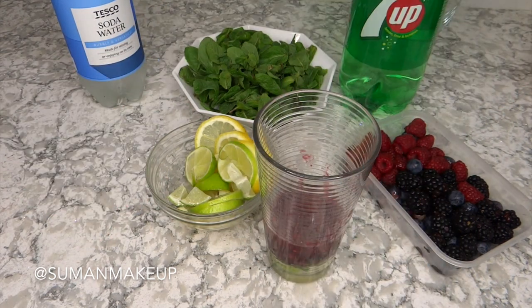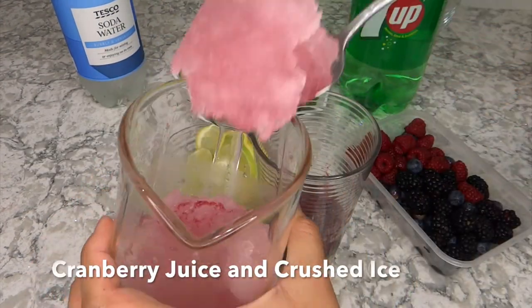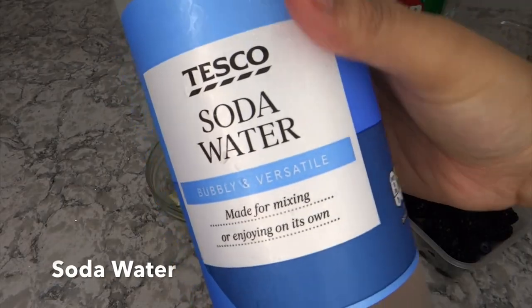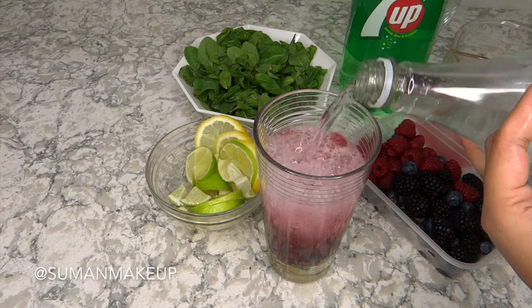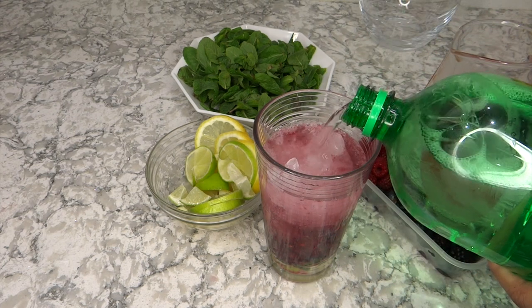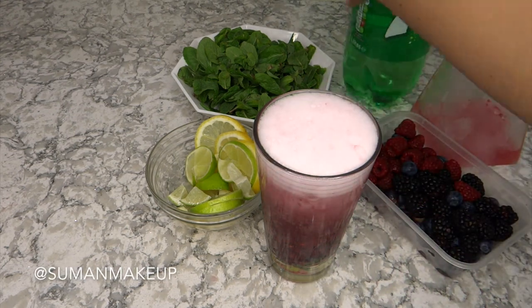I'm now going to add some cranberry juice and crushed ice — I did mine in the blender, but you can crush it yourself or buy pre-crushed ice. Then I'm going to add some sparkling water. It's very bitter, so you don't want to add too much. To sweeten it up, add some Seven Up.